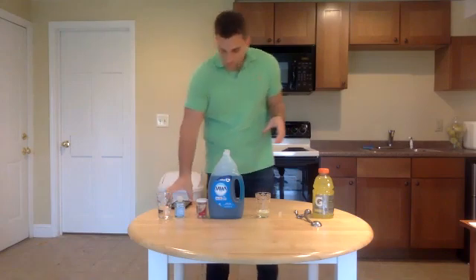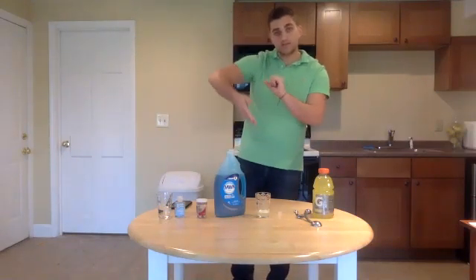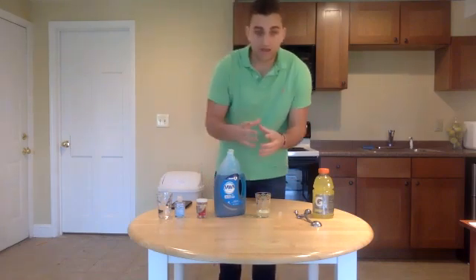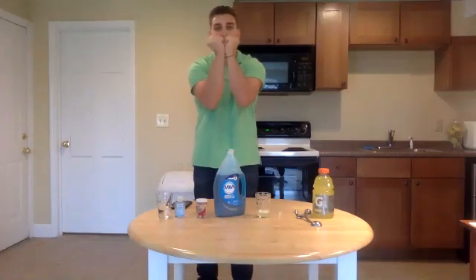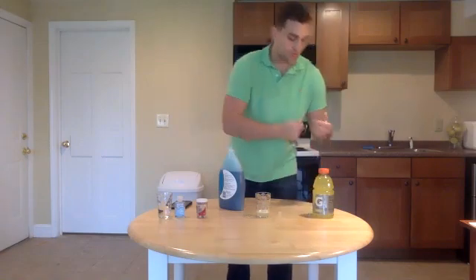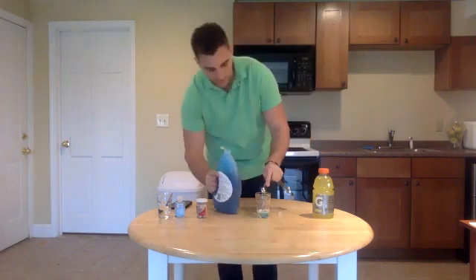We have a soap solution — really it's just this dish soap. We're going to use this dish soap to burst our cells. Little molecules of soap will insert themselves into the membrane. Soap and our cell membranes are essentially made of the same thing, so they like to be really close to each other. The soap inserts itself into the membrane and breaks apart all the forces holding the individual membrane molecules together.